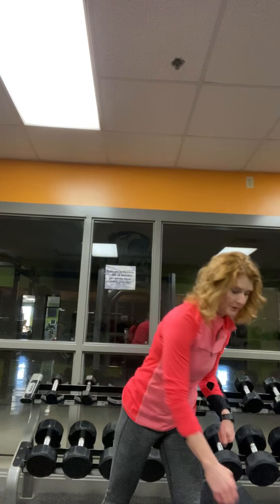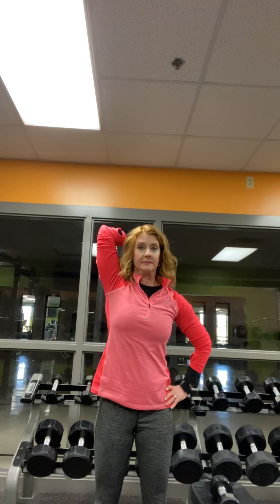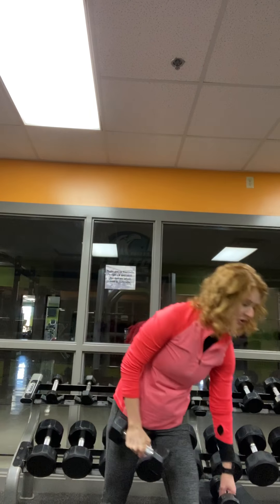Then we get to do a superset — one exercise from each of those muscle groups. We start with 20 shoulder presses, then 15 bicep curls, then 15 overhead extensions per arm. And last but not least, we get to do 20 pushups.